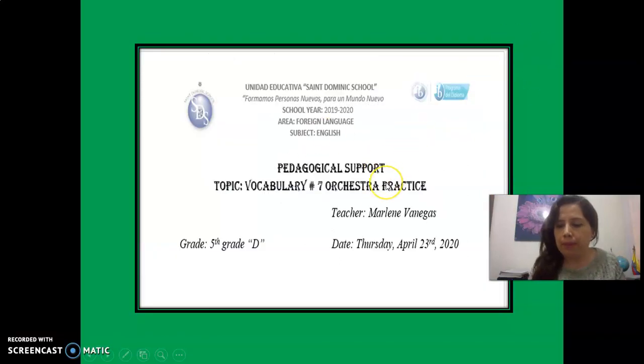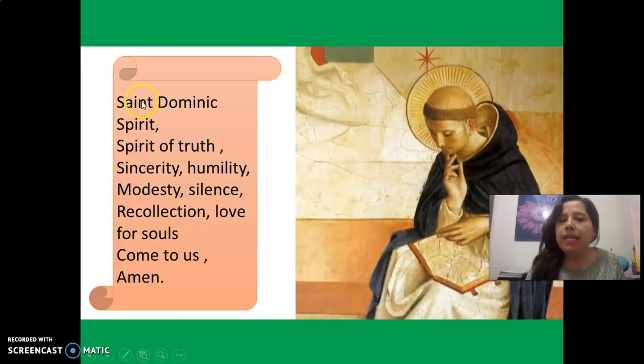Okay, let's continue. St. Dominic, St. Dominic Spirit, Spirit of Truth, Sincerity, Humility, Modesty, Silence, Recollection, Love For Souls, Come to Us. Amen, okay?